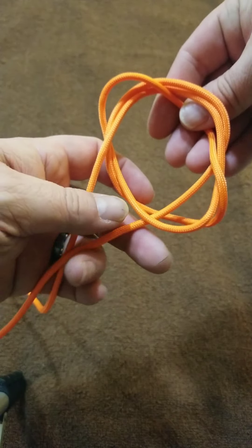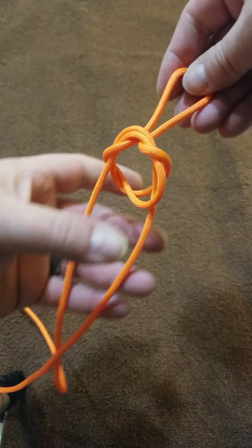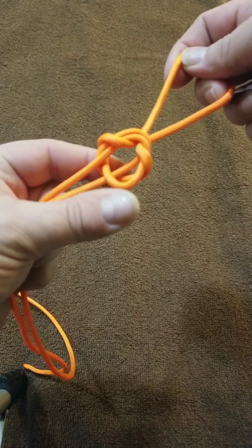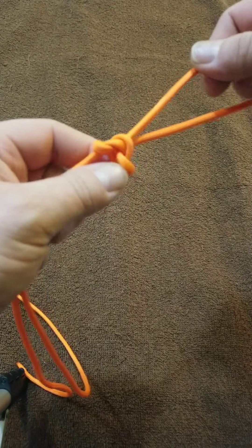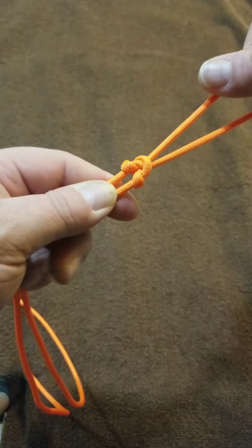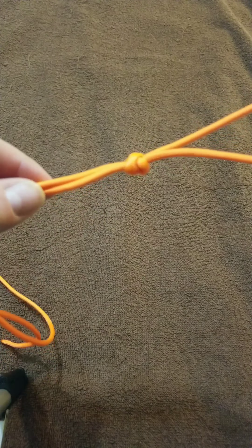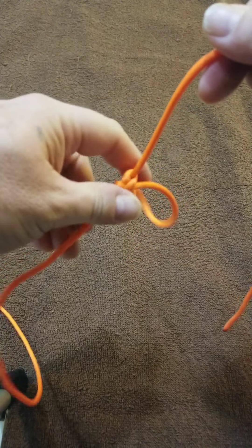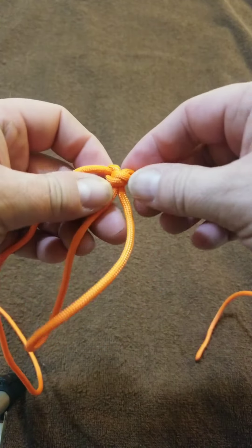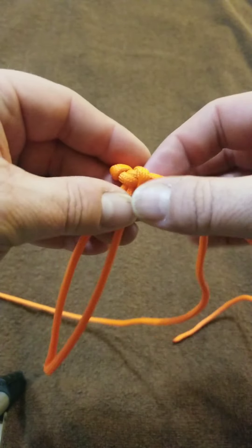Slide it off the back of your hand, still holding — there you go. This is the alpine butterfly, and even though you can put a lot of tension on it, it will still come undone fairly easily.